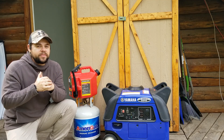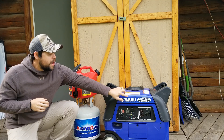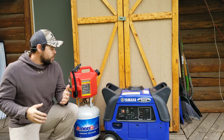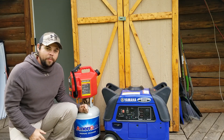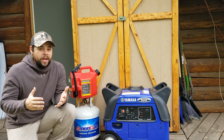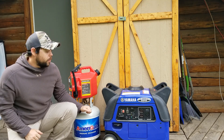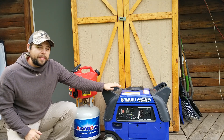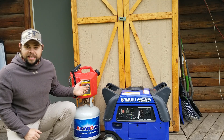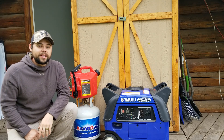Hey everyone, thanks for tuning in. In today's video, we're going to be going over this Yamaha EF3000IS inverter generator on how to convert it from gasoline over to propane. You'll actually be able to use both fuel types. This is an awesome way to have lots of fuel stored that can run this generator for a long time and have a very clean fuel source that won't degrade over time like gasoline does.